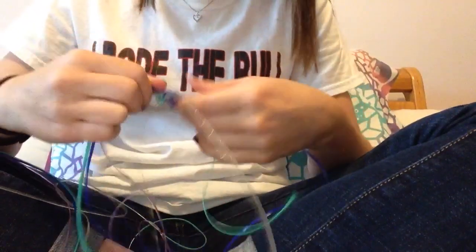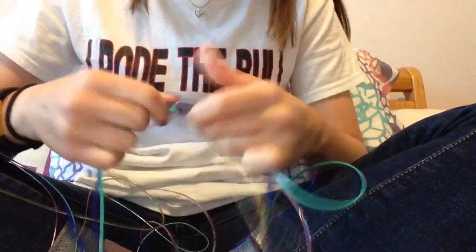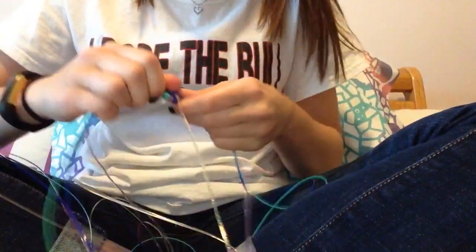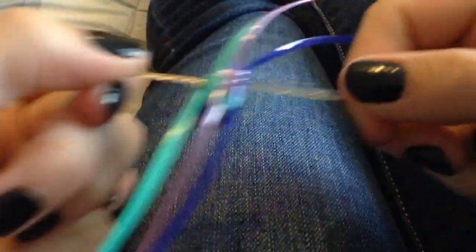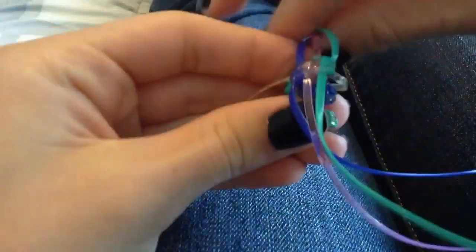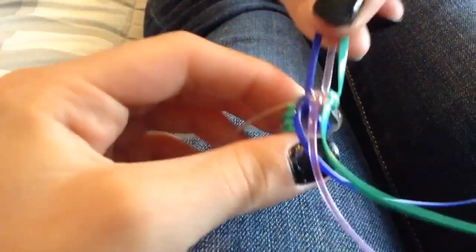Now I'm going to flip the camera and give you guys a better view so you can really see what's going on. I'm going to go over it a little bit slower in case you got lost. This is a better view. I'm going to go more into detail and not go as fast on this one just to make sure you guys really understand. So I'm going to hold it this way. What you're going to do is these three strands.